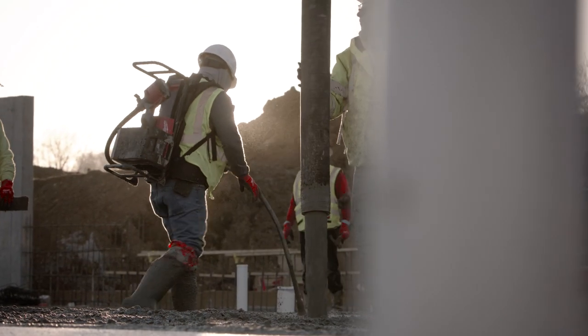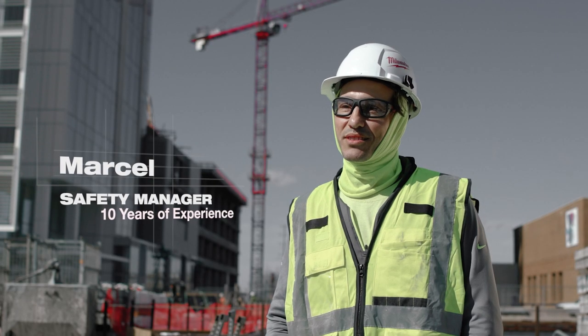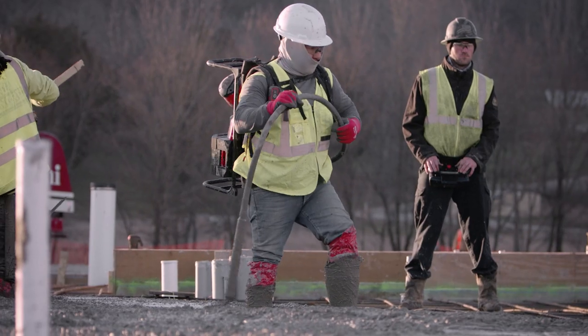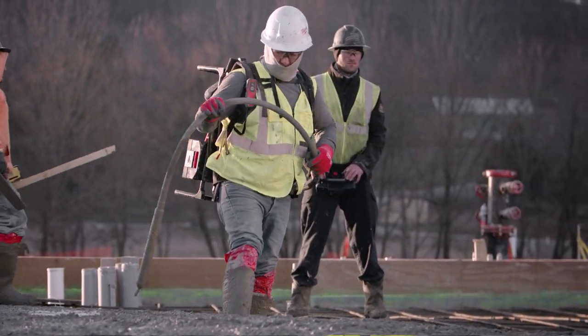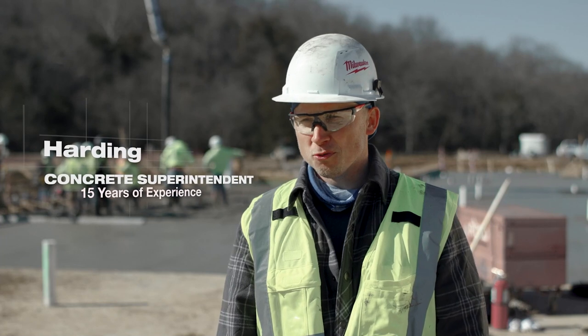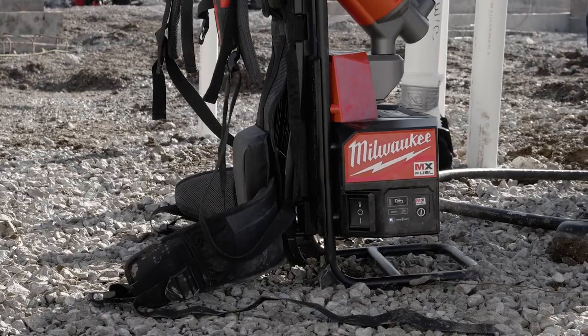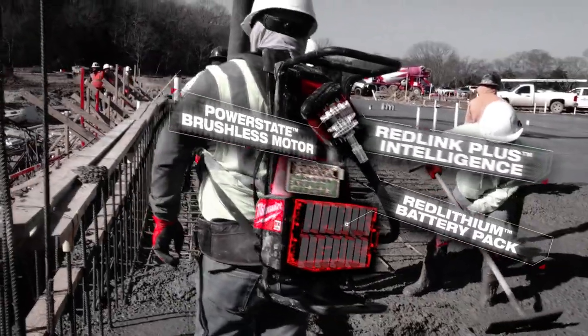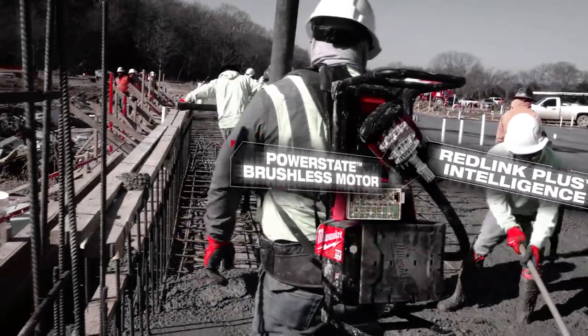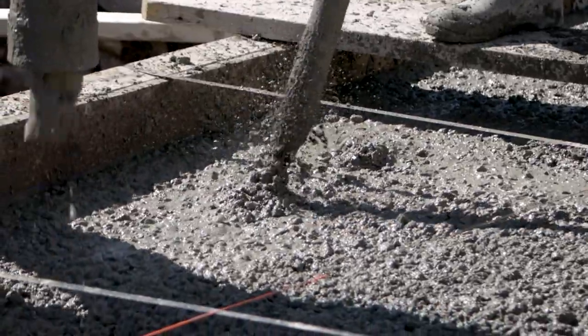The number one benefit of using the MX Fuel Backpack Concrete Vibrator is it works every single time. It's incredible — easy and safe. That's all about consistency. We've had the same performance from start to finish thus far, and it's pretty much slap the battery on and go. The MX Fuel Backpack Concrete Vibrator definitely has the power we're looking for. The performance has been on par or better than what a gas-powered vibrator would be putting out.